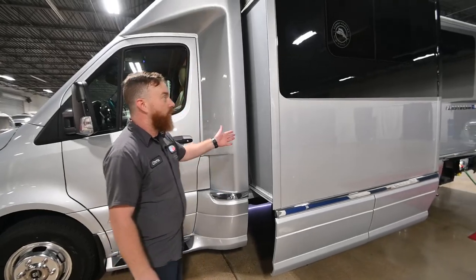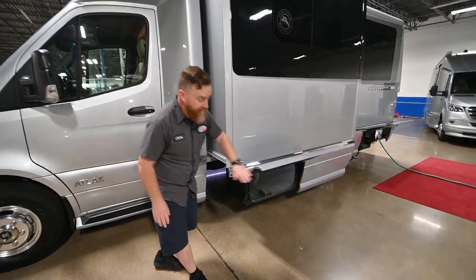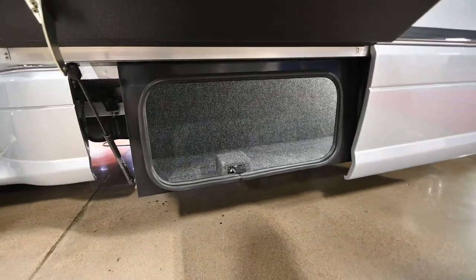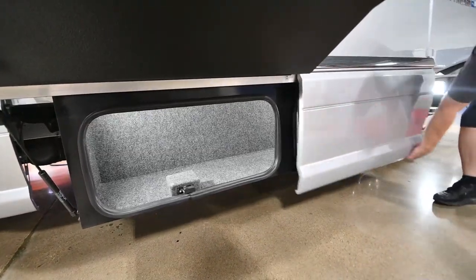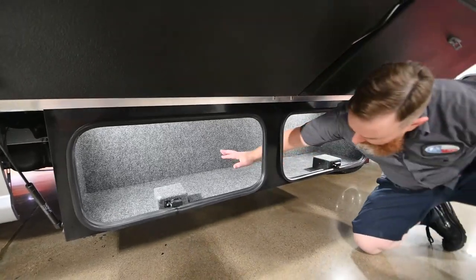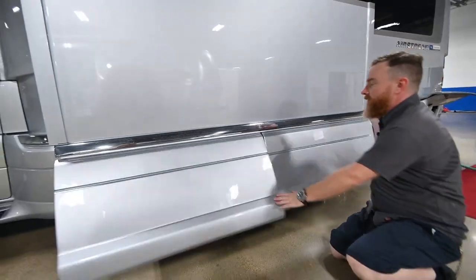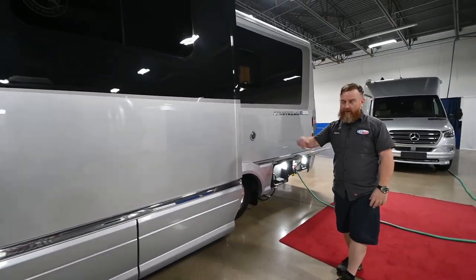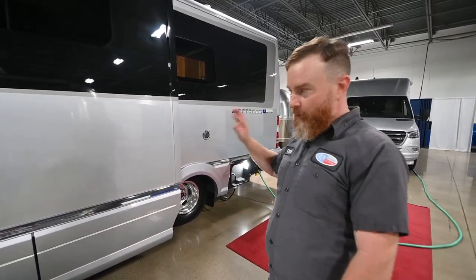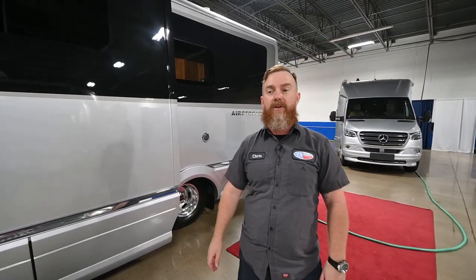With the slide out extended, you will still have access to your storage compartments below. These are actually not two but one large storage compartment — there's no divider in the middle. These all lock when you hit the fob and lock the doors, so it locks the storage compartments as well, with the exception of the one around the back corner they call the golf club storage compartment, which will lock with its own key.